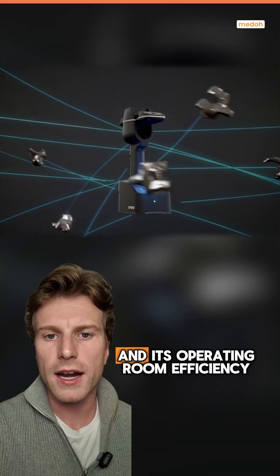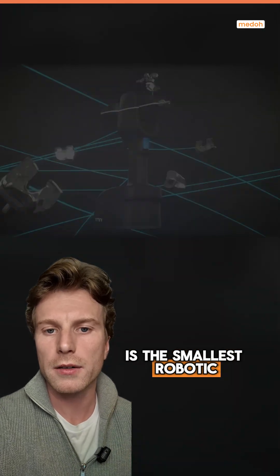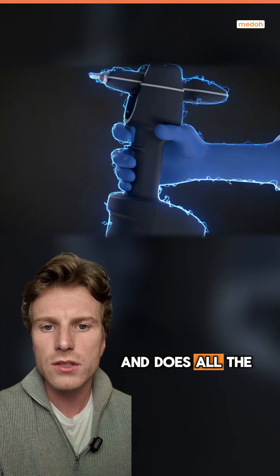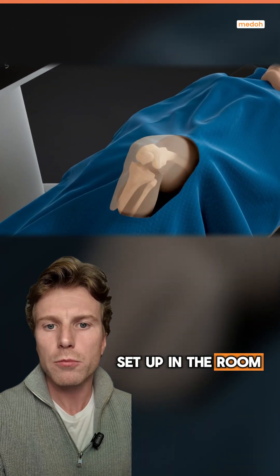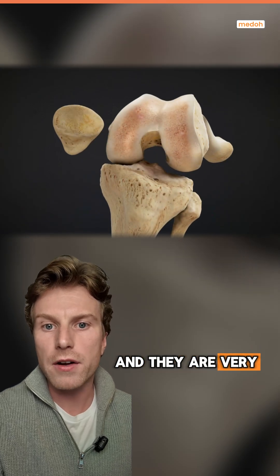The first is its size and operating room efficiency. The T-Mini is the smallest robotic knee replacement on the market. It's handheld, but has all of the same technologies and software embedded into it and does all the same things a bigger robotic knee replacement does. Because it's so much smaller, you don't need a big robotic arm to set up in the room, which is huge because operating rooms are usually very small and very cluttered.